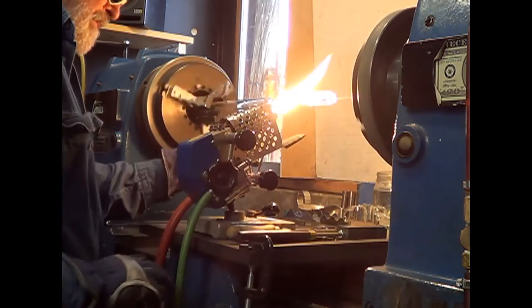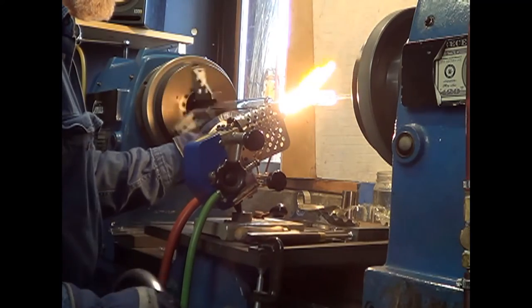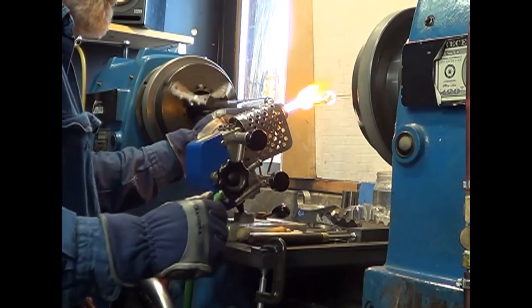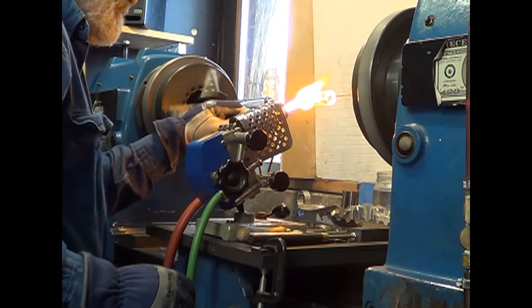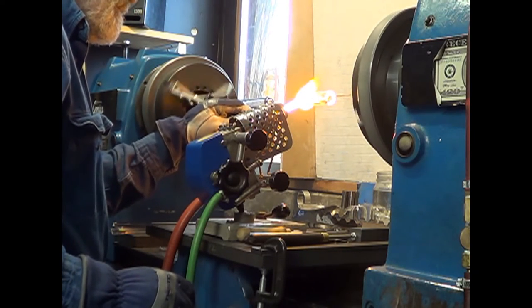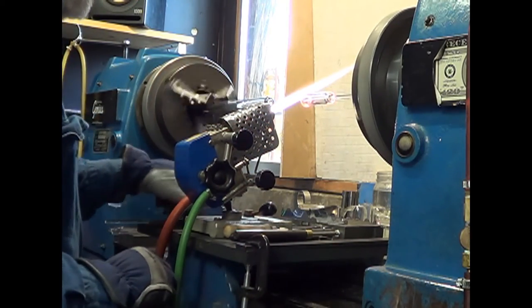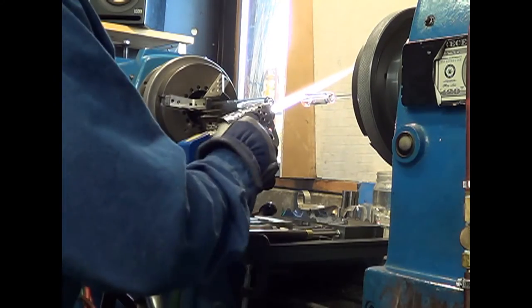And I'm going to take a carbon tool — a pointed tool — and I'm going to work that tube and open it so that it's nice and even all the way around. So that's my assignment for the day: to make as many of these tubes as I can, approximately 2 and 3 quarter inches long.